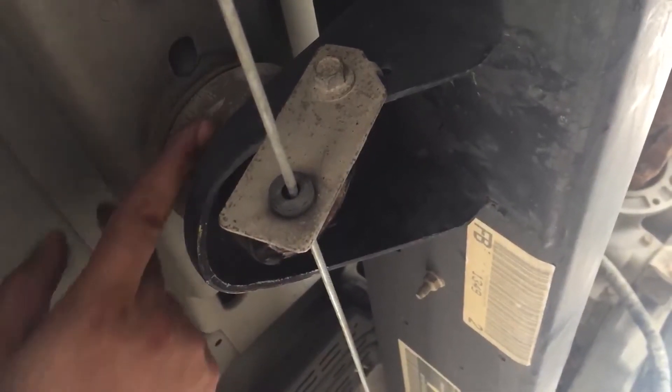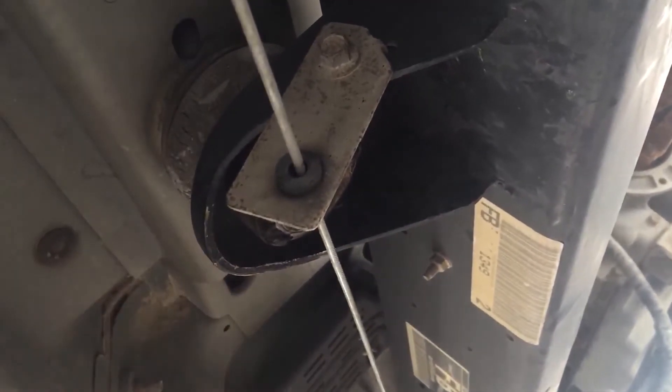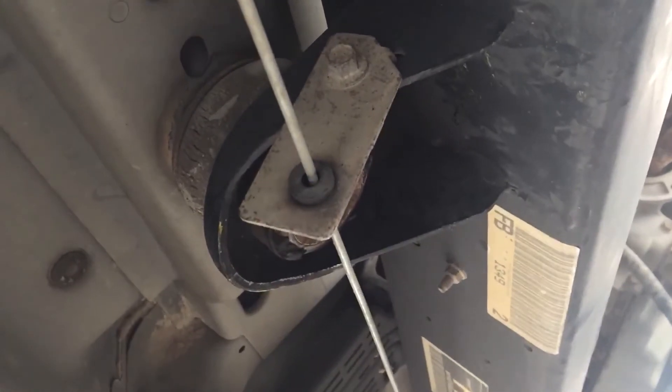Once I cut it off right here, this will drop off the bottom and I can pull this off the top. So I'll see how it goes.